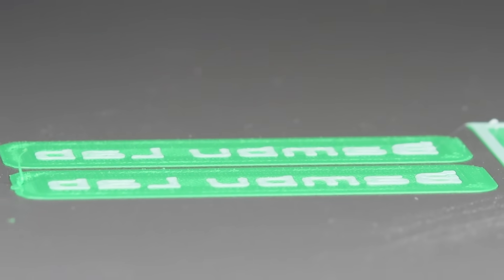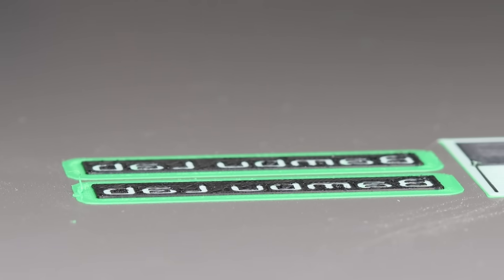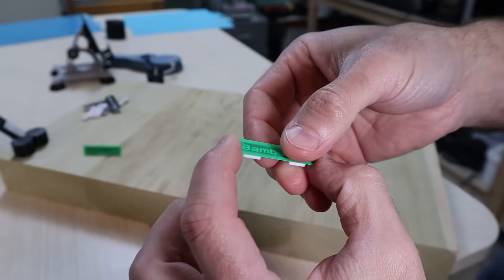We're seeing great bonding and precision, and all the following layers are doing exactly the same. Hot off the press, these two certainly look like they turned out well — we'll finish them off in just a second.